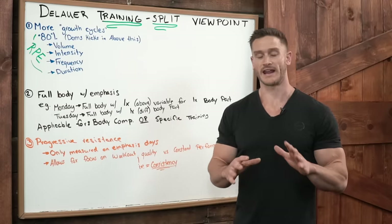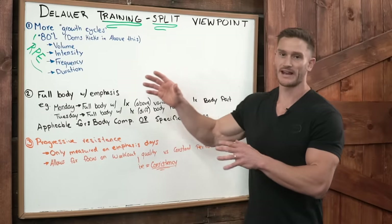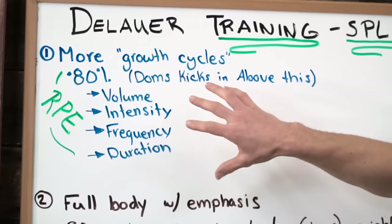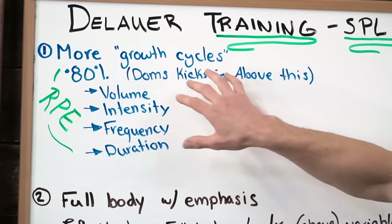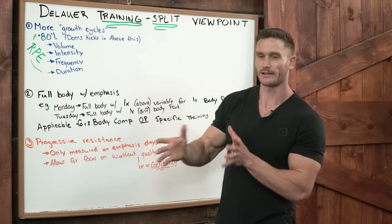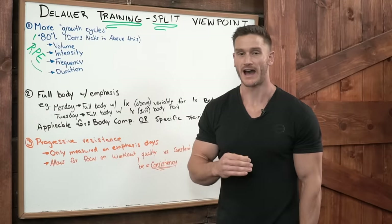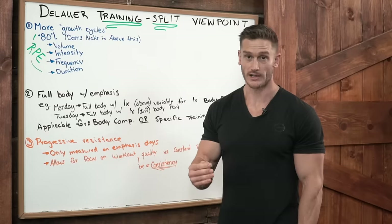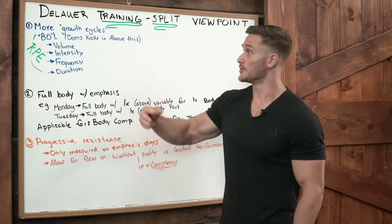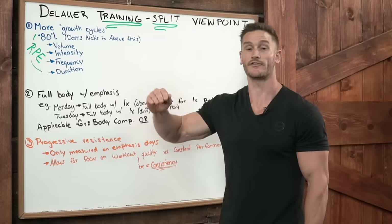I really love that approach — it speaks my language because that's the way I've always been. I look at it from a body composition side a little more than a performance side. The more opportunities you have to train a body part or a specific subgroup, the more growth cycles you get — more opportunities to grow or gain from that.